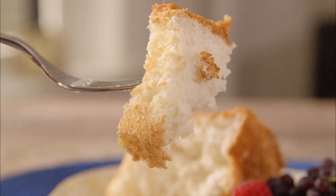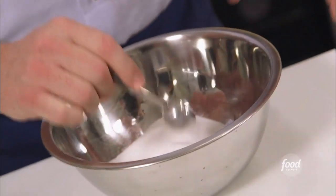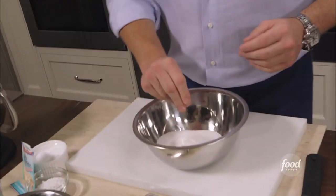The best cake I ever made is this Italian angel fruit cake. I start with some fine granulated sugar. I take a pinch of salt and add it to this. What makes this angel fruit cake so unbelievable is this.